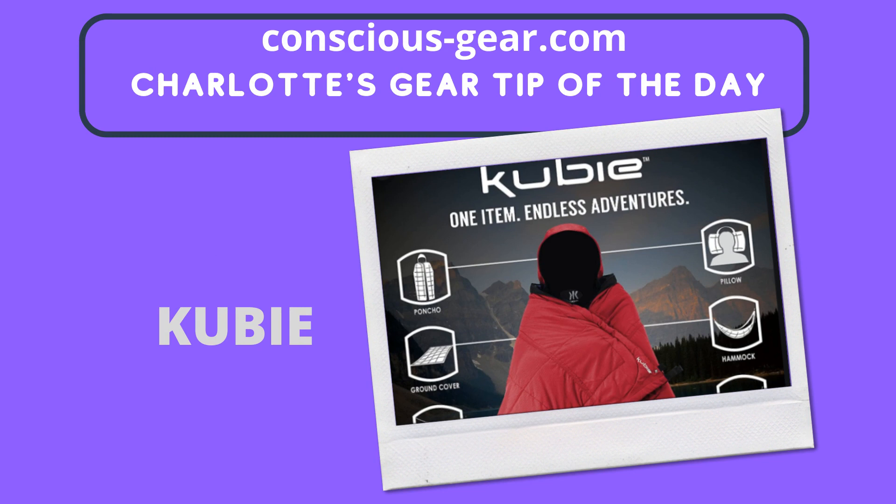My third item is Kube. Kube is like an all-in-one blanket thing. It could be a tent, it could be a hammock, it could be a coat. You can use it as a sleeping bag — it's all in one. What I love about it is the durability and that it keeps you warm. I own one and I've washed it at least a good 50 times and it never loses its quality. It just stays good. I appreciate the quality and the fact that I can have it long term, because I'm not really trying to damage the earth any more than I have to. So check it out — Kube.